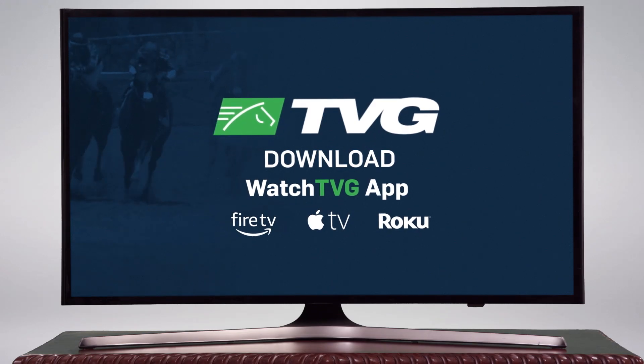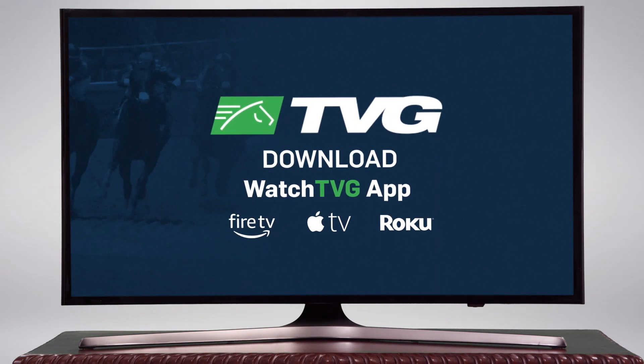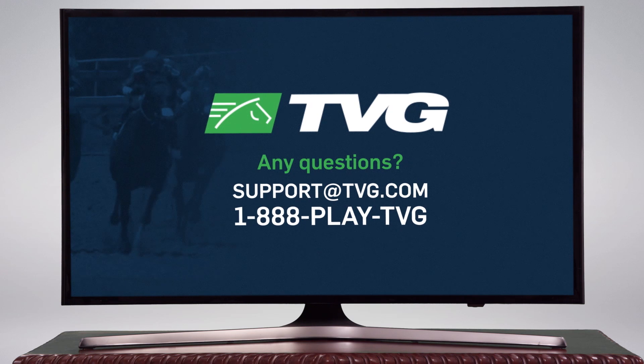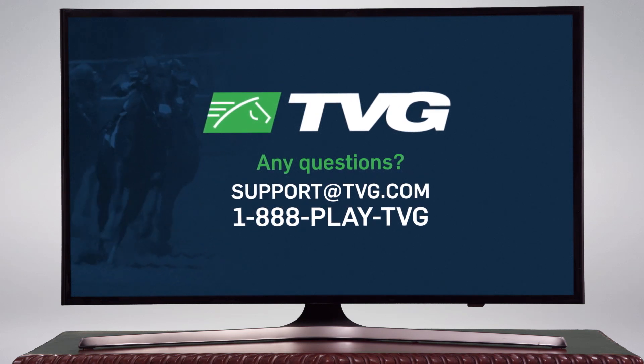Take your betting to the next level with the Watch TVG app. And if you have any questions, contact our support team at 1-888-PLAY-TVG or email us at support@tvg.com.